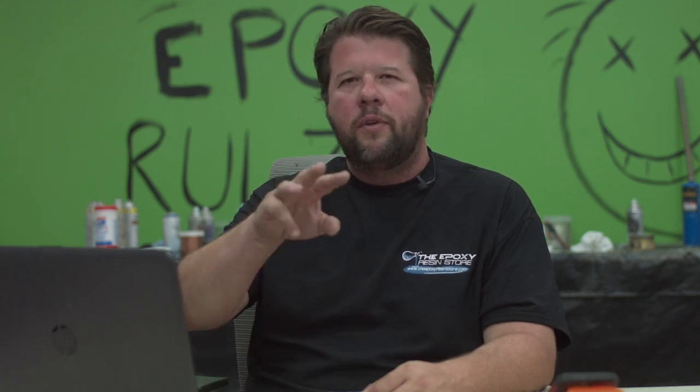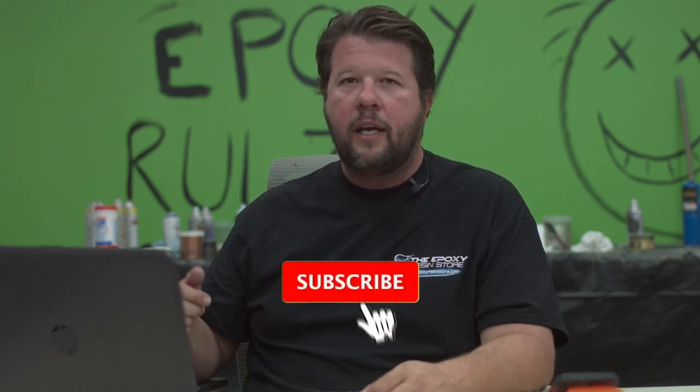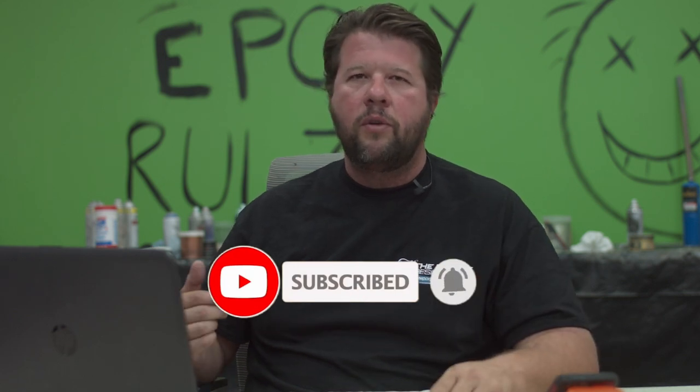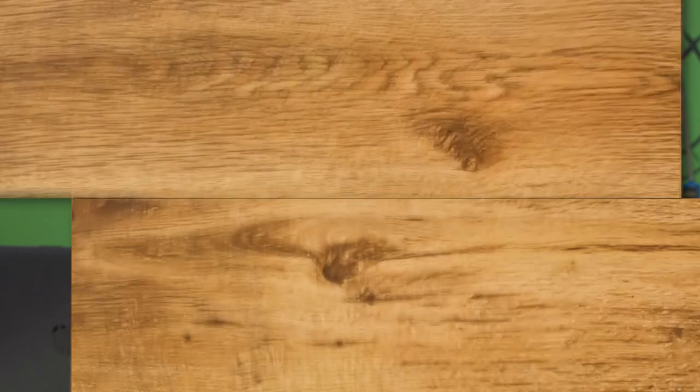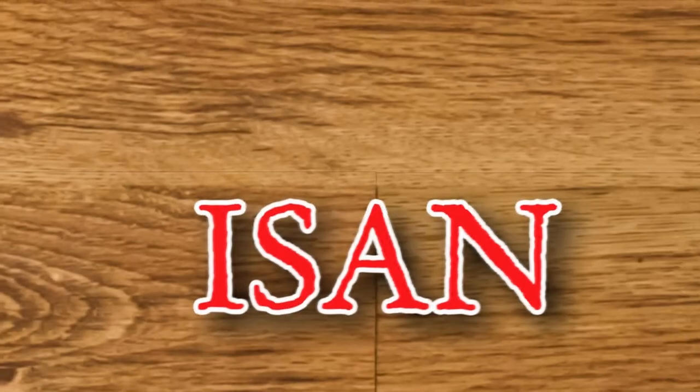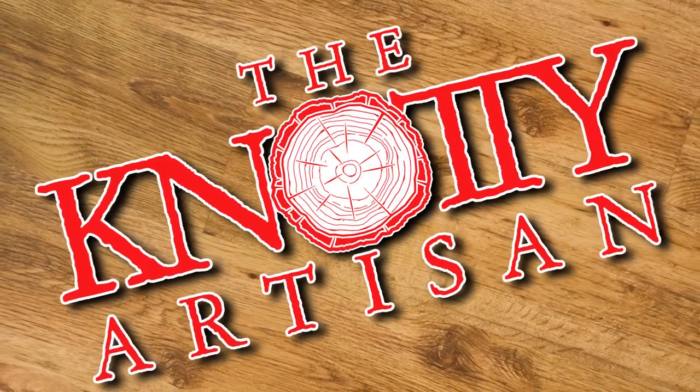Thank you for watching this video on how to make a custom conference table. Remember, we don't ask for any money, but we do ask for three things: if you like this video, please like it, subscribe to our channel, and ring the bell so you're the first to hear about new stuff.